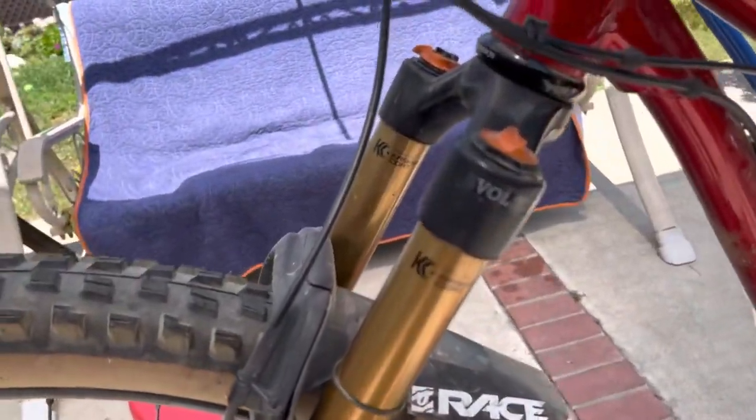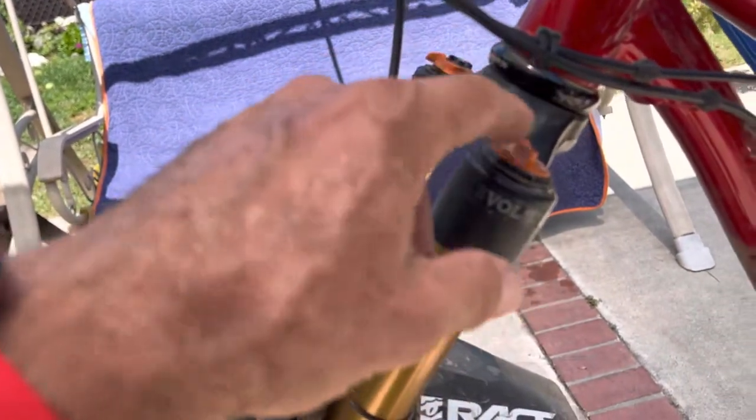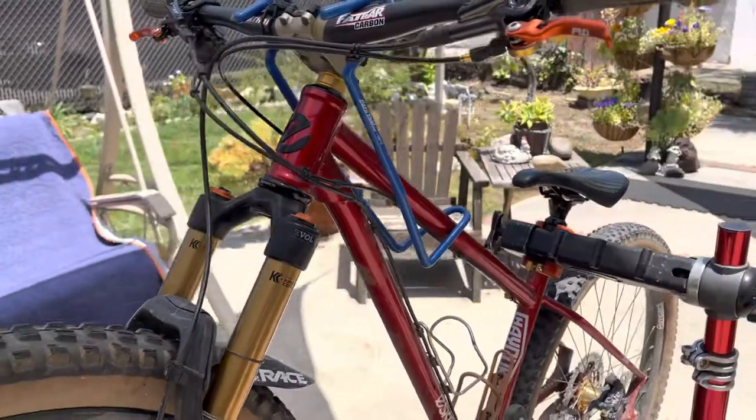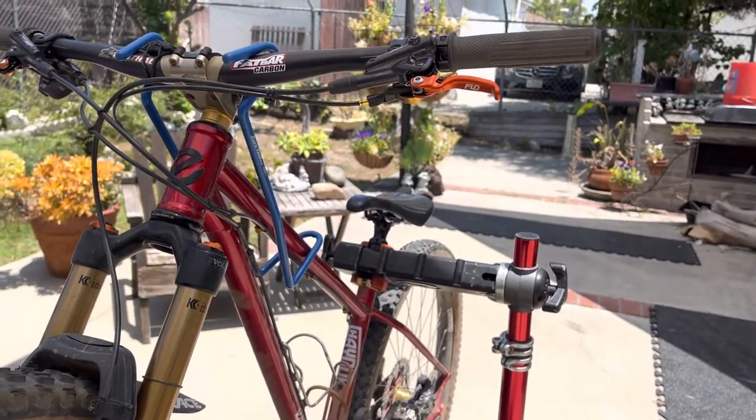When I sent my Fox fork into Fox, they did the matching orange, so that was kind of nice. Anyway, they're doing some construction next door, so I'm going to cut the video short. Talk to you guys later.